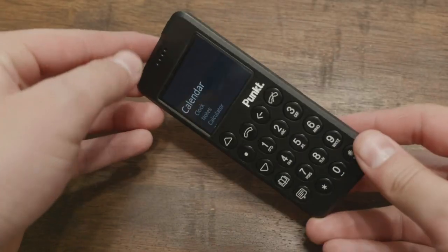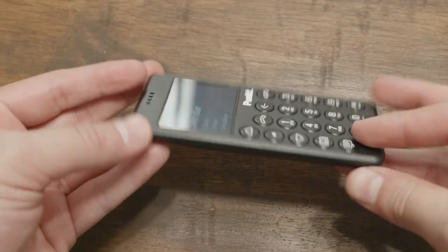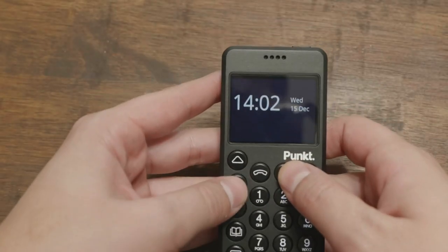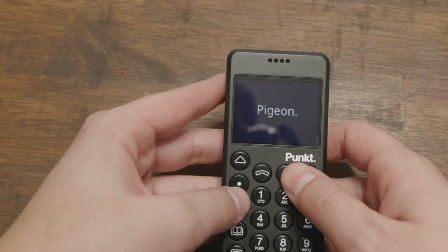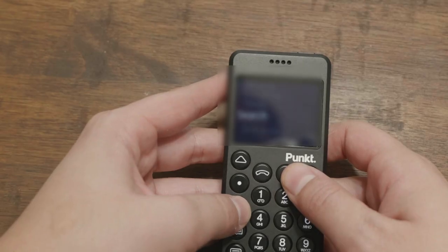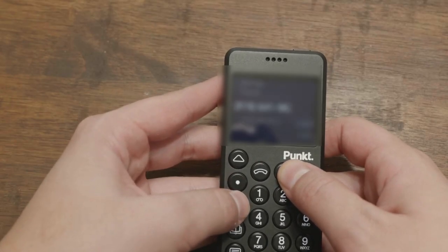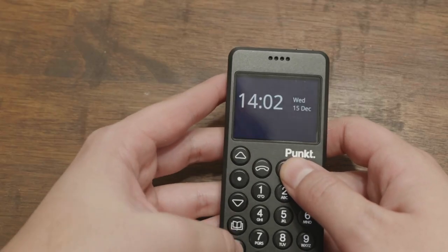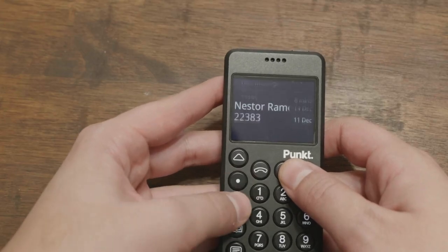Let's talk about the hardware of the device. The hardware is nearly identical to the Punkt MP02 old generation. The new generation improves in a couple of areas — if you go to the website, you can see these areas highlighted. The hardware is a little bit better, more durable in the keys. The old keys are very similar; you will not be able to tell if you're holding one and then the other. But the tactility and responsiveness with the software is improved.